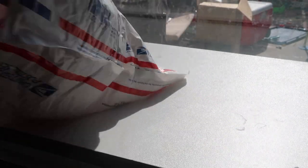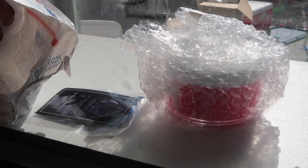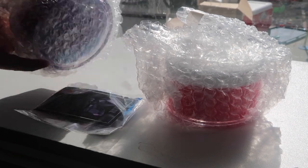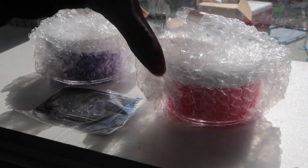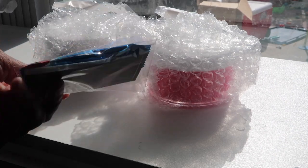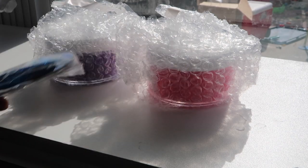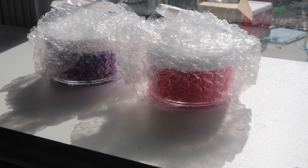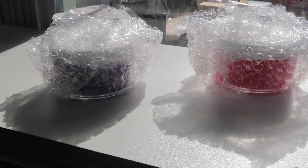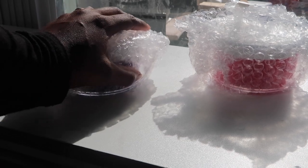Alrighty guys, let's see what we got inside. Oh my god, it smells like Play-Doh — I don't know if it's supposed to but it smells like Play-Doh when you open it. So these are the extras obviously: the slime, the other slime, and then Harry included an airhead and his card because I only ordered two. Let's see how this is — I'm going to put this at a different angle so you guys can see better.